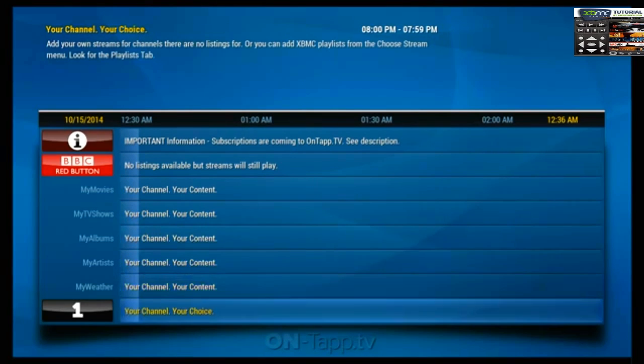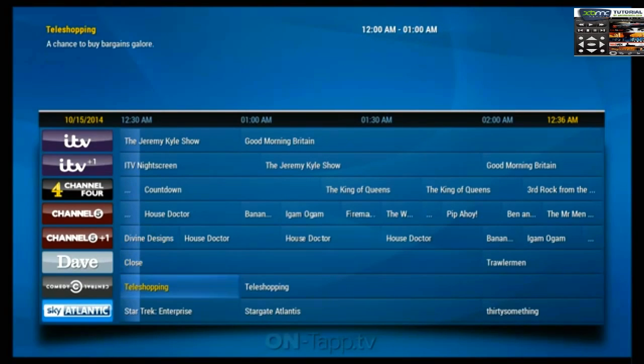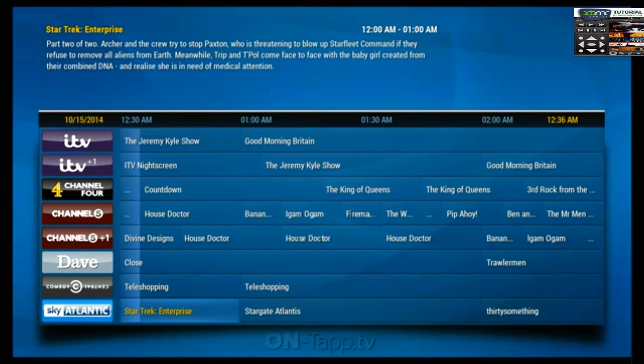When set up correctly, it displays icons for channels and shows you descriptions of what's on. For example, on Sky Atlantic we've got Star Trek Enterprise, part two of two. The description says: Archer and the crew try to stop Paxton, who is threatening to blow up Starfleet command if they refuse to remove all aliens from Earth.